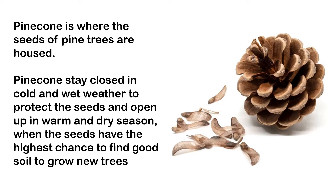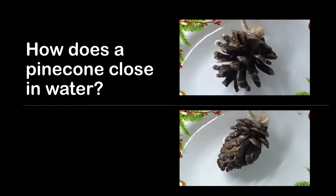The pine tree waits until the warm and dry season, where the seeds can travel further away and have the highest chance to find good soil to grow new trees. But then, how does the pinecone close in water? The pinecone is actually not alive, so how does it know when to open and when to close?